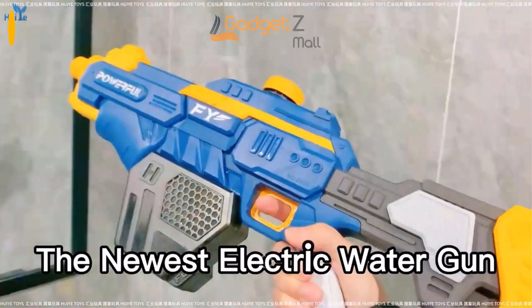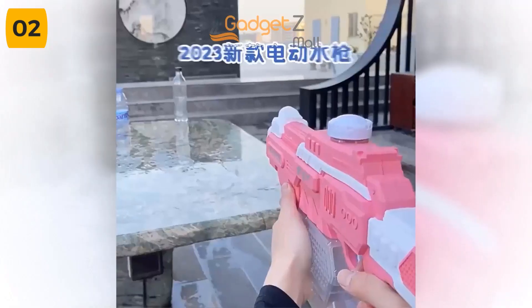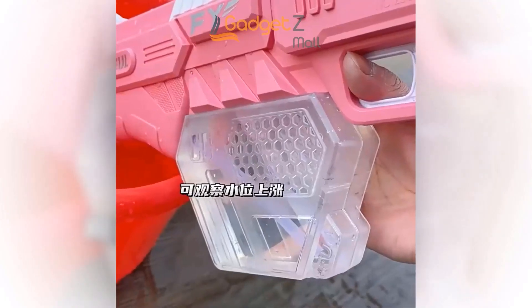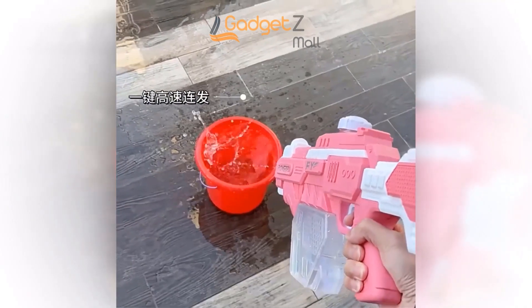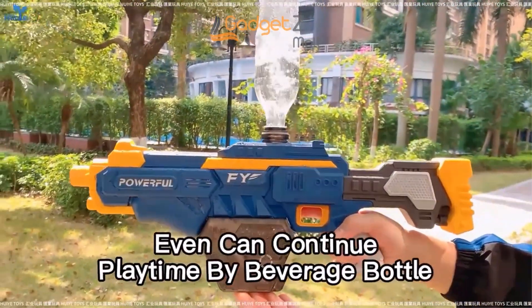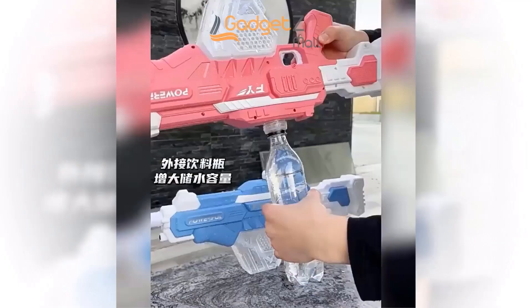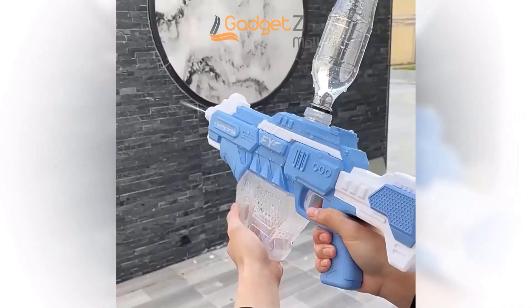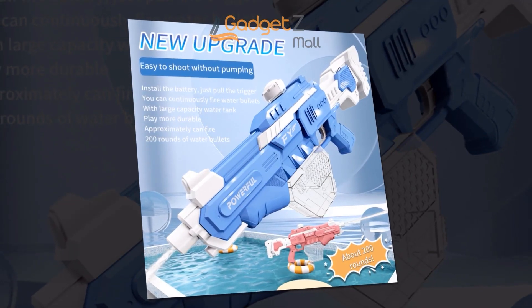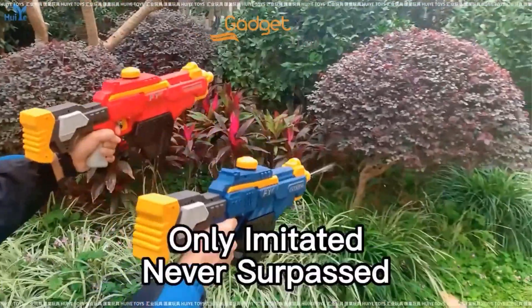Are you tired of constantly pumping your water gun just to get a few seconds of spraying power? Introducing the Q-Dragon Electric Water Gun. This water gun features automatic water absorption and a powerful spray that will blow away your competition. With its larger capacity and longer range, firing up to 7.5 to 10 meters, you'll be able to take down your opponents from a safe distance. There's no need for manual pumping. The leak-proof cover and waterproof rubber ensures no accidental spills, and the storage water tank allows for easy refilling. If you do need to refill manually, simply use the pumping port for a quick and seamless process. Upgrade your water gun game with the Q-Dragon Electric Water Gun today.